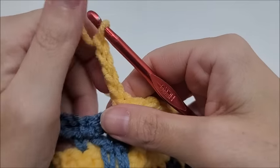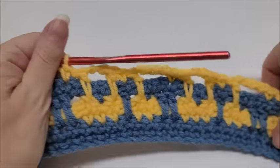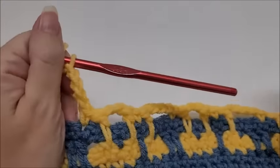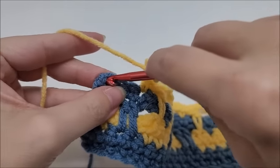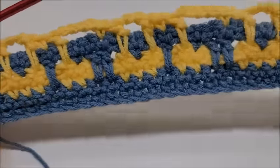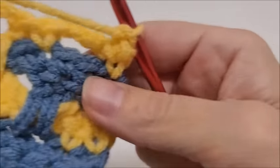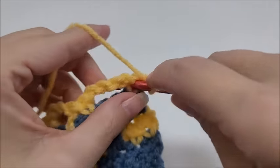Coming to the end of row three: after you finish your chain of four, you'll have three stitches left — skip two and single crochet into the last stitch to end row three. Now start row four: chain one and turn your work. Put a single crochet into the very first stitch.